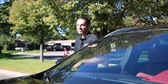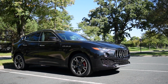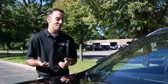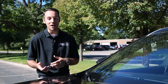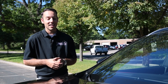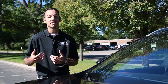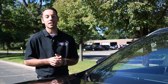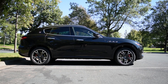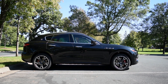The Maserati Levante we have here today is the S, which provides 424 horsepower compared to the base model's 345. It does make quite a bit of a difference — there's always power in the rev range, and it'll do 0 to 60 in 5 flat according to Maserati. You can tell this is just as capable on-road as it's going to be off-road. While Maserati only expects about 1% of their clients to actually take this car off-road, you do have a ton of features and options available if that case presents itself.